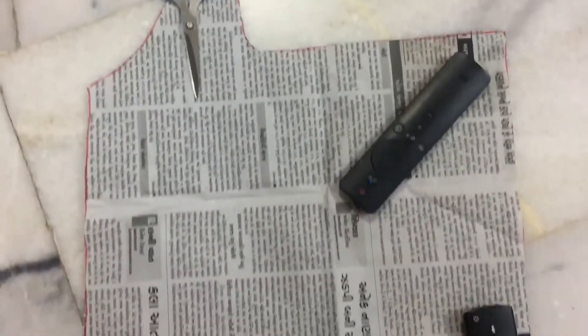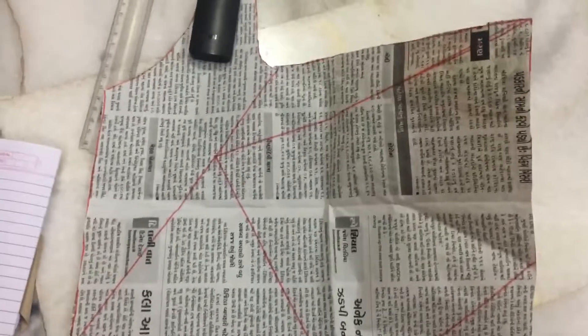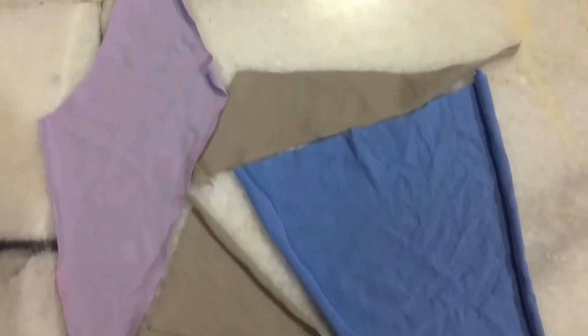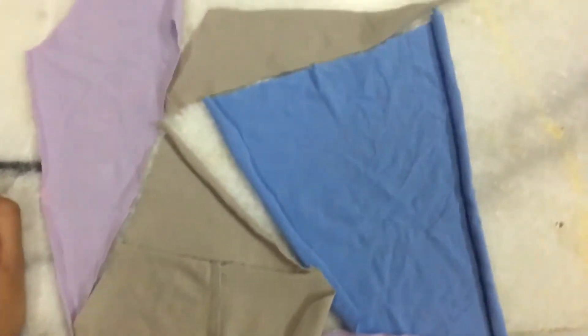I decided to trace it out on newspaper — 15 inches according to the design. I just made lines in the middle so it's much easier, and then I cut them out so I can trace them and pin them onto the material and just cut it out. It's very easy the way I did it.